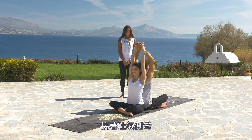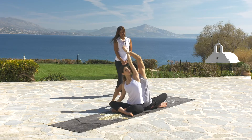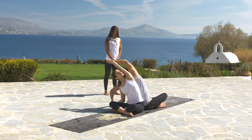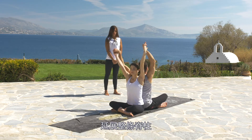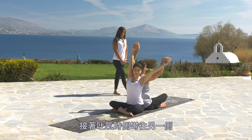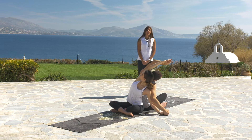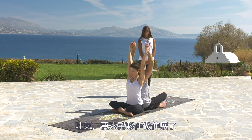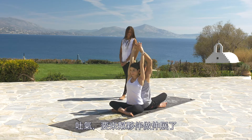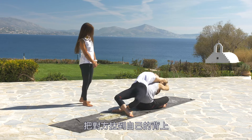Choose one side and bend. Inhale back to the center and rise up through the fingertips, extend the whole spine, and bend to the other side. Exhaling back to the center, inhale up, exhale, and give a nice stretch to your partner — pull him on your back.